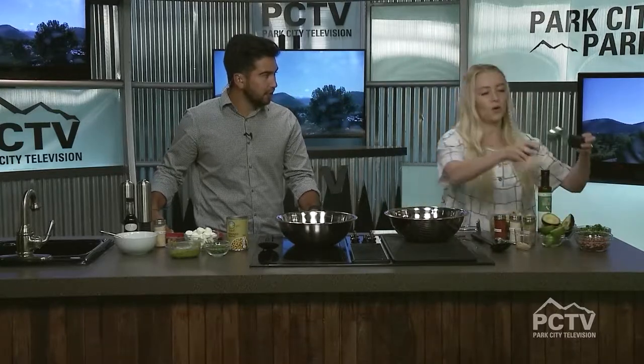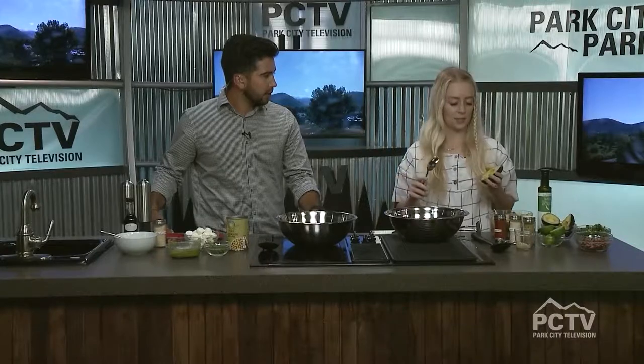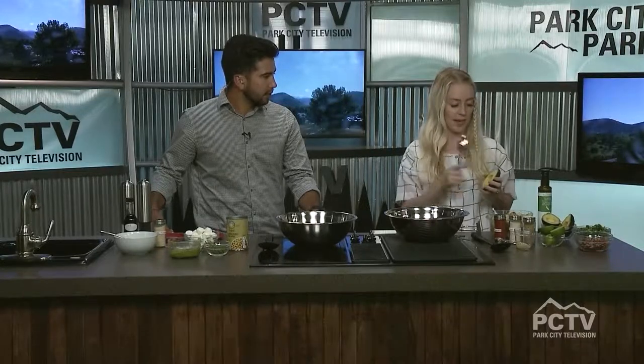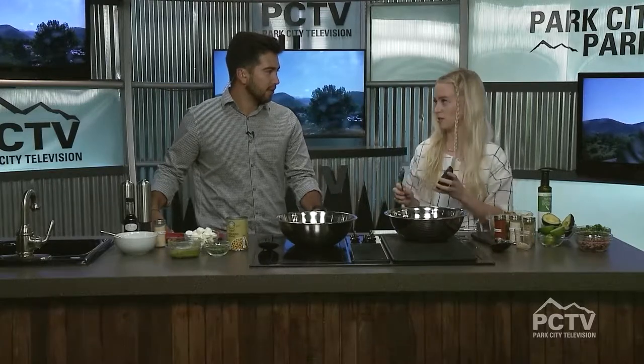Did you come up with this recipe on your own? So I found kind of a starter for this, but really kept like two ingredients — one step and then the avocado — and switched it all up. Turned it into a more southwestern thing.